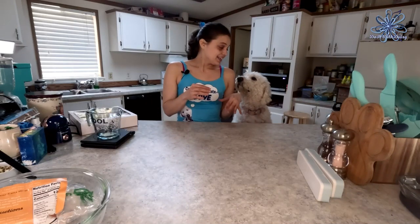Here at Do It With Daisy, everything we do is dog safe, so we use a food called carob. The carob chips we're melting today are derived from the carob bean, which has a very similar taste to the cacao bean but has no theobromine — it's not toxic to dogs at all. It is fairly high in copper and really high in fat, so we don't want to give them a whole bunch, but it's totally fine as a treat.